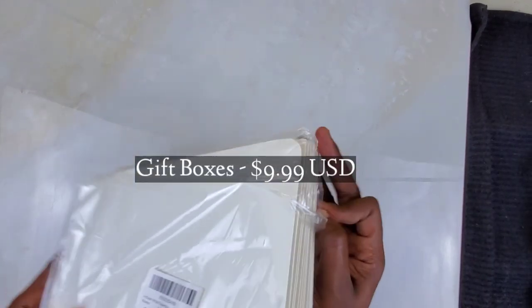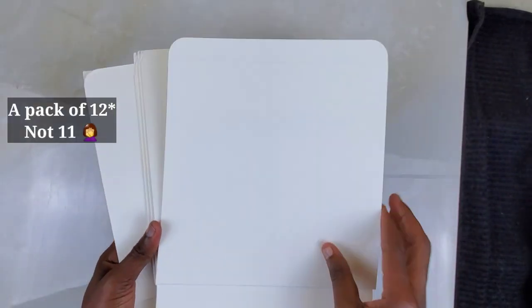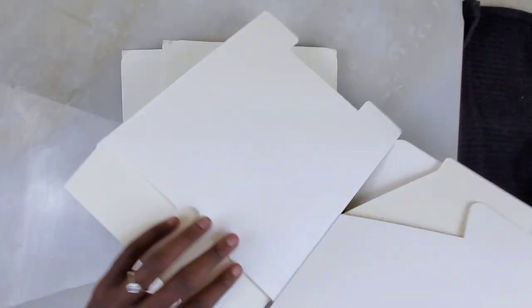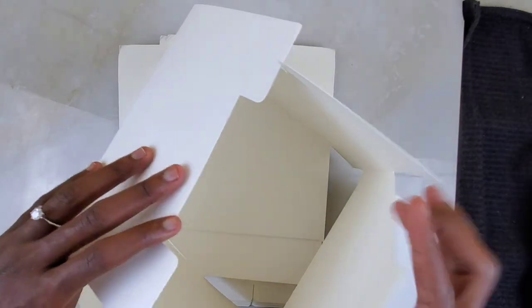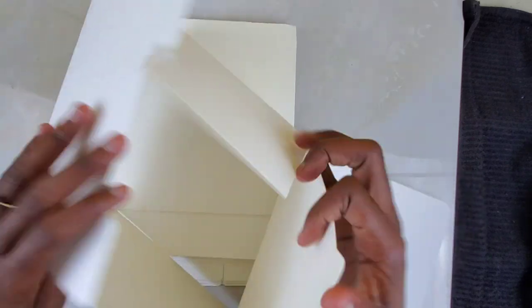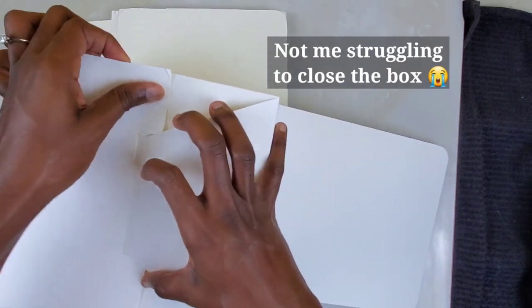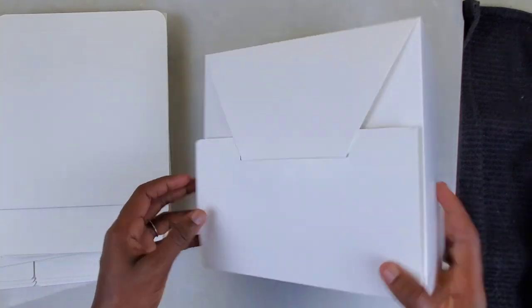First, these are the boxes that I got — I purchased these on Amazon and they came in a pack of about 11. They're super easy to assemble, although I don't think they're as sturdy as they possibly could be — or maybe I'm just a full-time idiot. But there you have it, pretty easy to assemble, not too hard, not much rocket science.